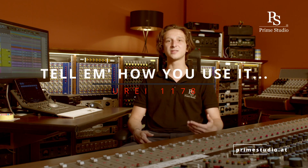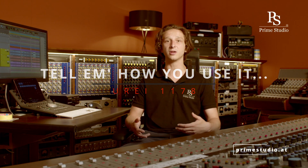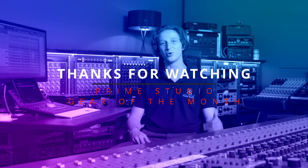I'm really curious to see how you guys use it, so let us know in the comments how you use it either as hardware or as plugin, and don't forget to follow us so you don't miss out on any content. Thanks for watching and stay tuned for more.